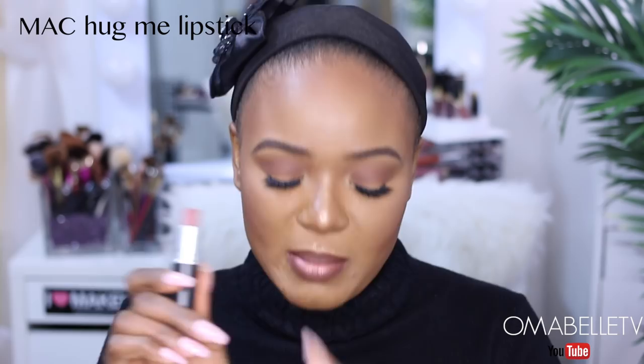For lipstick I'll apply MAC Hug Me — this right here is my favorite neutral lipstick from MAC. I'm going to top off this look with a lip gloss, and I'm using Motif Cosmetics Candiba lip gloss.